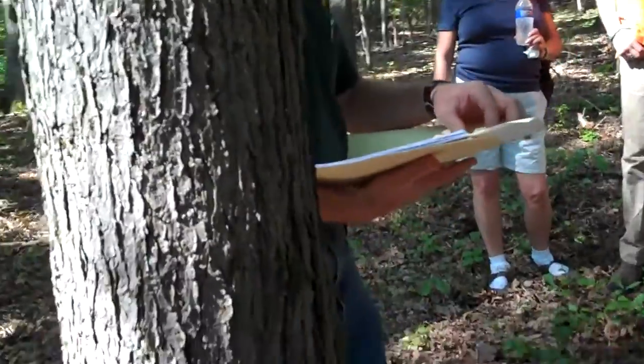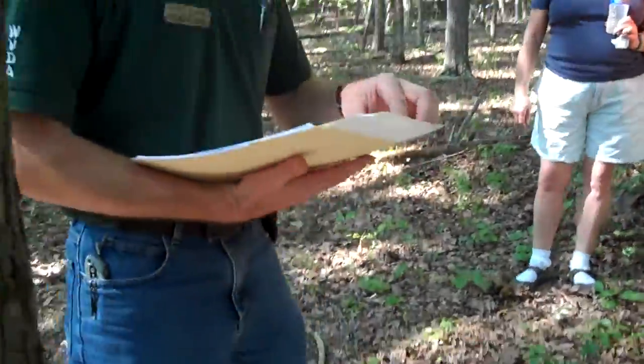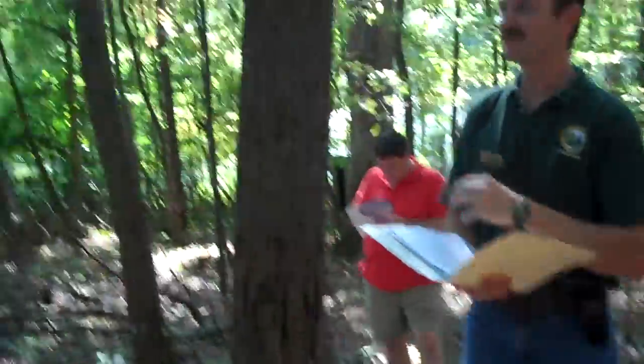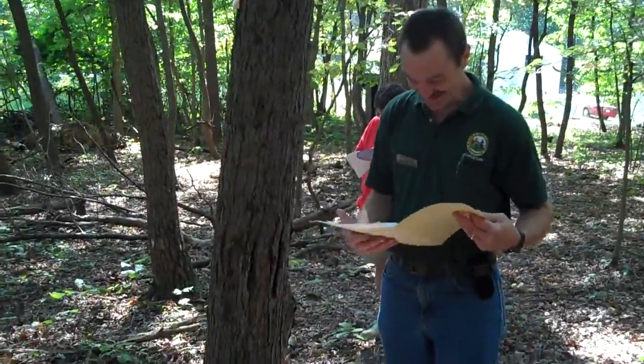I was reading on the internet a while back — it said how to know when your job is in jeopardy, and one of the things they listed was your supervisor tells you to train other people to do your job. So I don't know if I want to teach y'all how to do this or not. I'm just joking — I think.